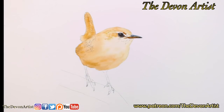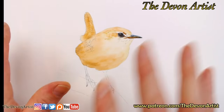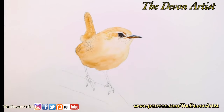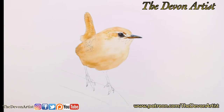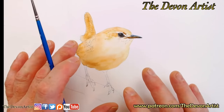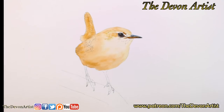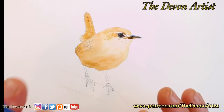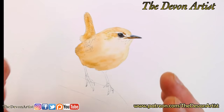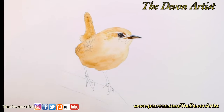Welcome everybody to one of my little live sessions here on YouTube. I'm working between YouTube, Instagram and Facebook at the moment, so stay tuned for more. I've already got the background washes on, the eye in, and the beak done on Instagram. Now I want to start working on the details — building up layers to create some very fine and fluffy looking feathers.